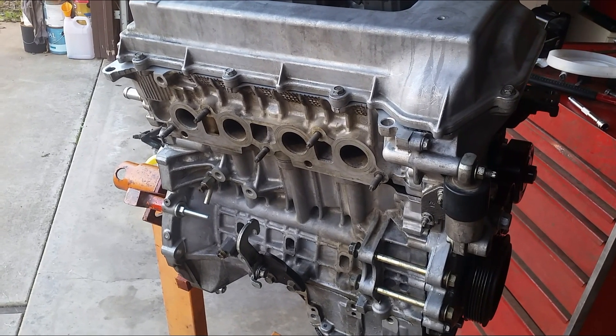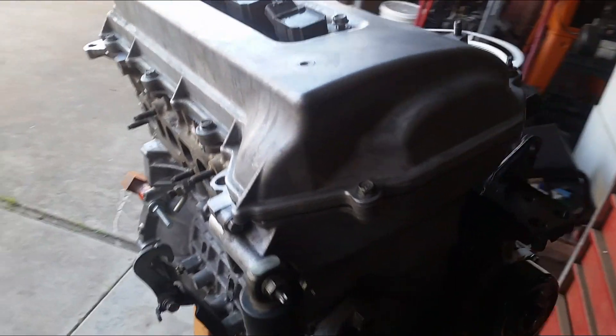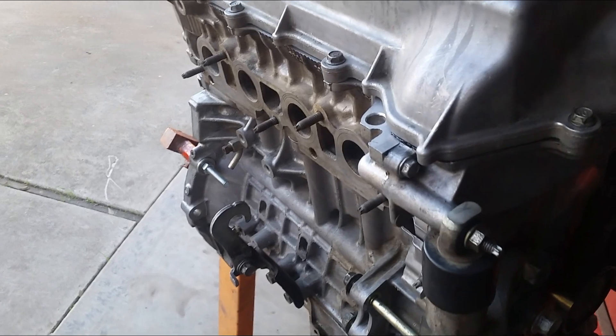What's up guys, Tongued Up. Welcome to my channel. So I got the 1ZZ motor all put back together and I need to install it.